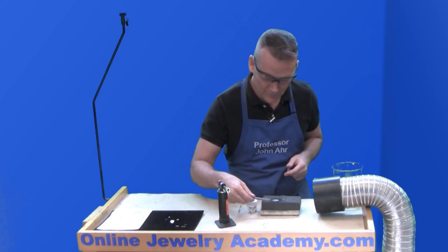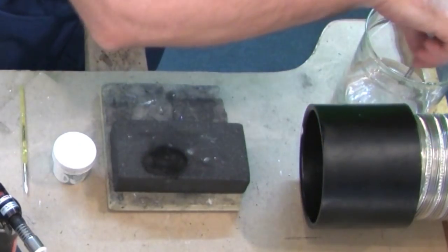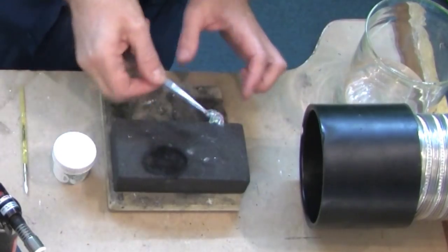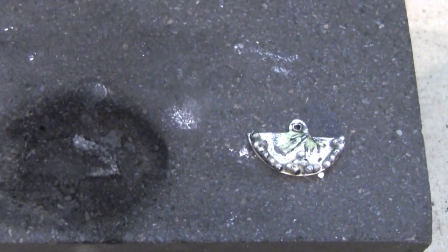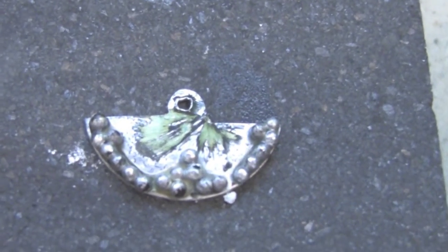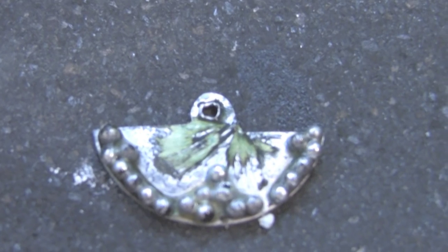Now it's cooled off a little bit — let me quench it and see how well I did. I'll just put it back on the block over here. And look at that — every single one of my little balls stayed in place. I hope you have fun with granulation.